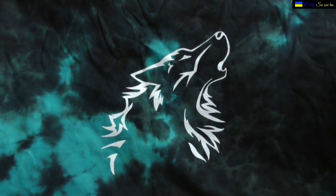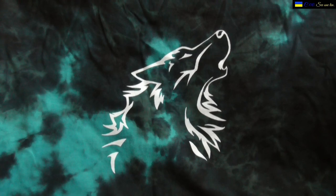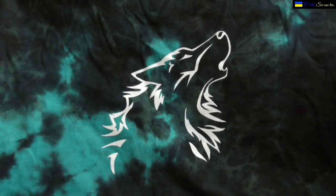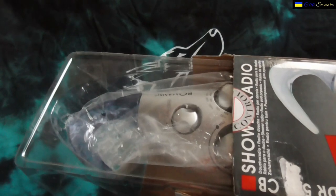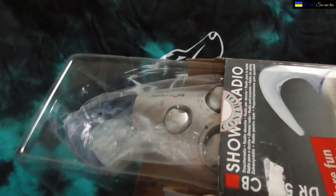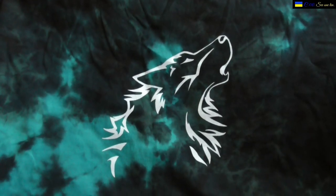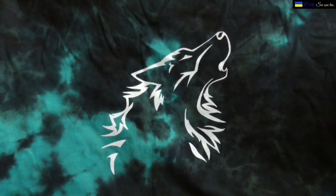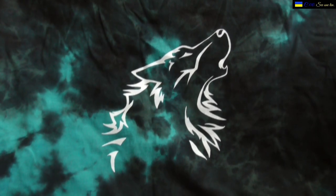I'm going to open this to show you. It came complete with manuals and everything. I'll take it away from the camera a little bit when I open it so I'm not destroying ears for those who have headphones on. You can see it also has a plastic bag inside.